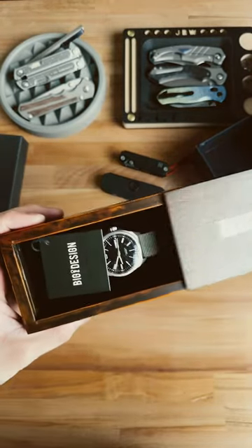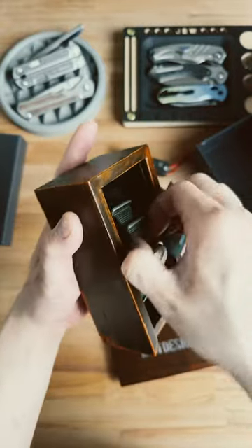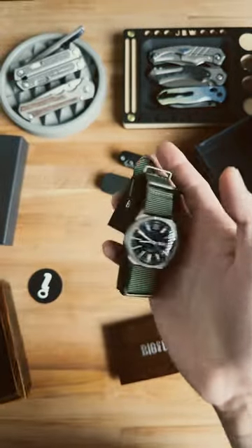Last but not least, we have the watch — and there it is. This thing is solar powered. Check that out.